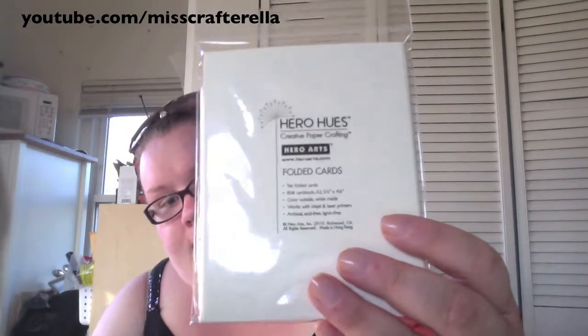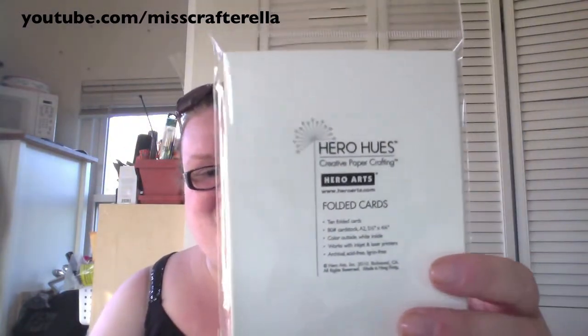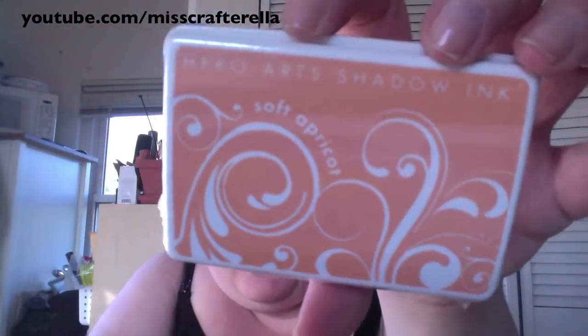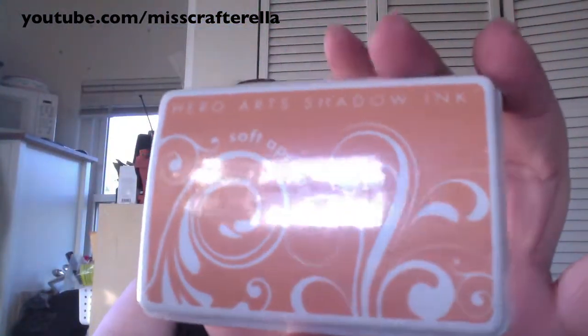I also picked up Hero Arts folded cards in eggshell. I know that Kate has been trying to get this whole collection, so I picked these up anticipating she didn't have them — but she does, which is okay because I now have a few things from the Wanderer collection. These were on sale for two bucks in the clearance bin, and I got two of those plus the glazed brads. Over at the Hero Arts section I also picked up one of the shadow inks in soft apricot — I thought it might be nice to do some tone-on-tone, though I'm not sure if it'll really show up.